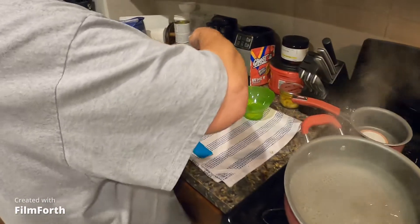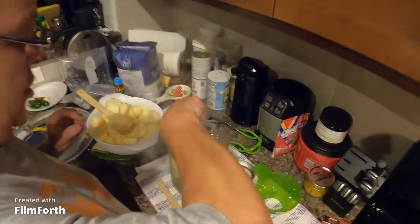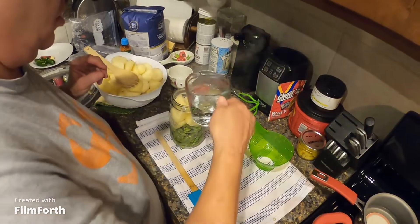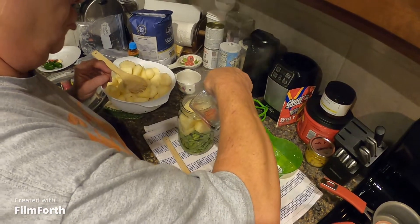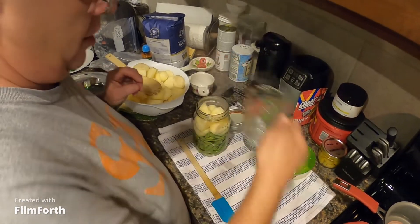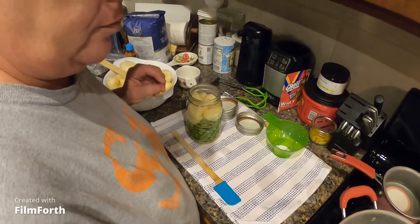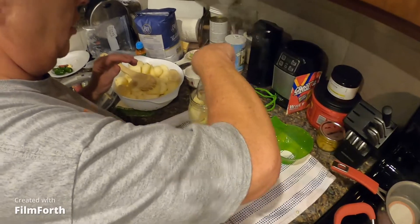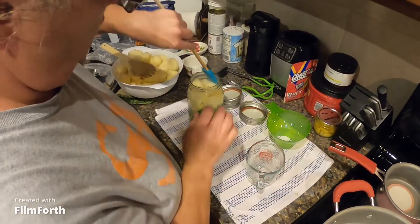If you want, you can put some fresh onion in there. I've got garlic and salt, and you can put pepper and other seasonings in after you take them out to cook and eat them.